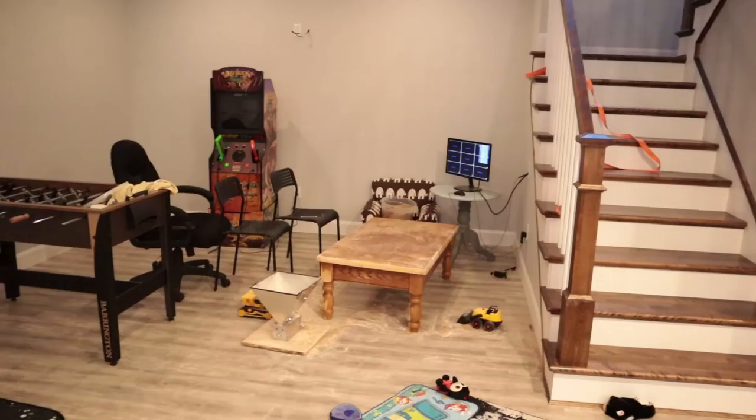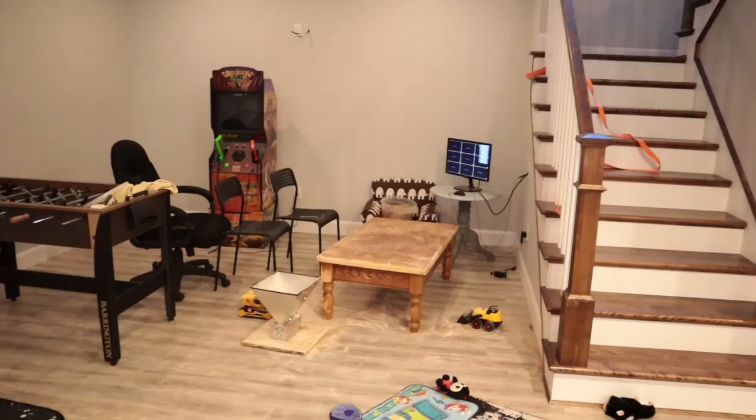And now for a tip of the week: when you make a video with a lot of malt kicking around, make sure you don't leave dump trucks and excavators around for your kids to play with — they will make a mess. I guarantee you.